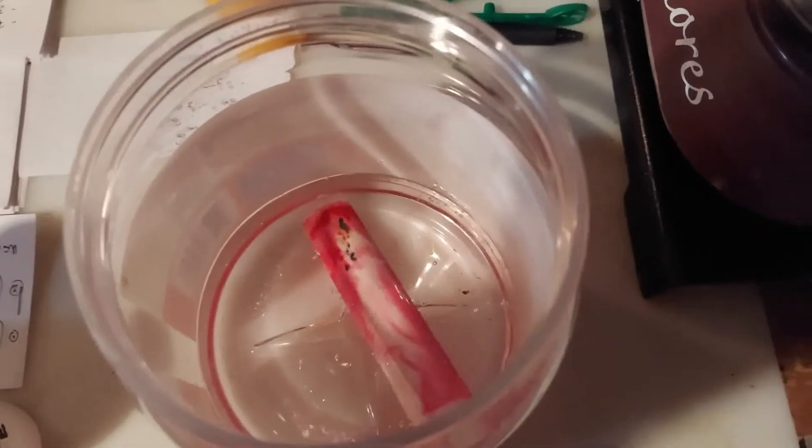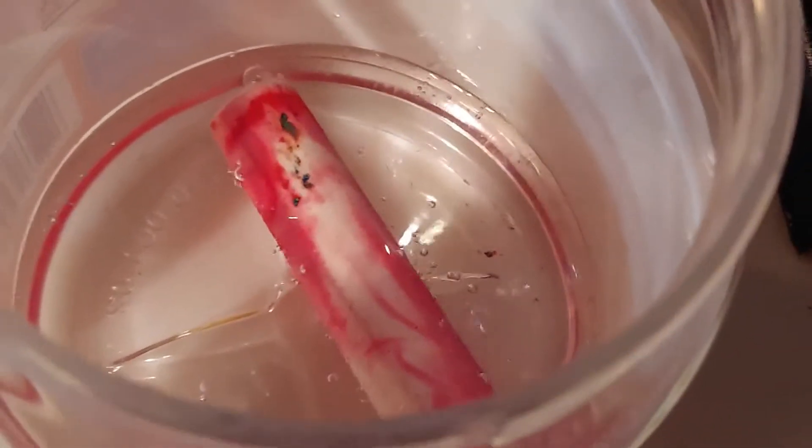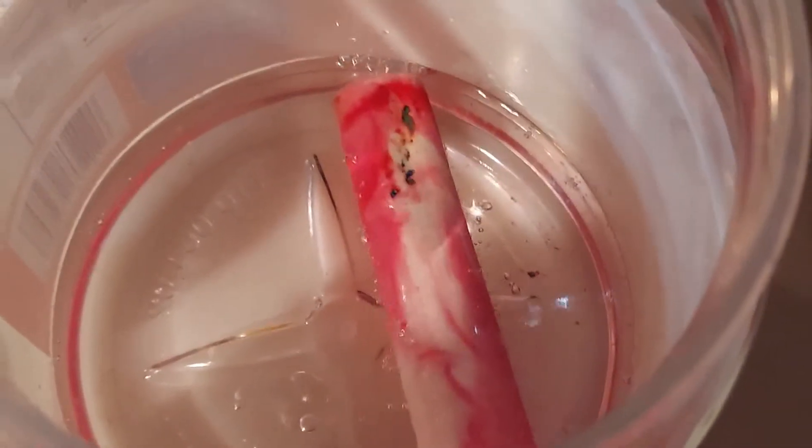Inside here is a piece of chalk and hydrochloric acid that I bought at a hardware store. You can see the chalk is getting eaten up — it won't take long. I'm trying to make calcium chloride, and I'll use that later to help purify chloroform. Chalk, limestone, or even eggshells will work.